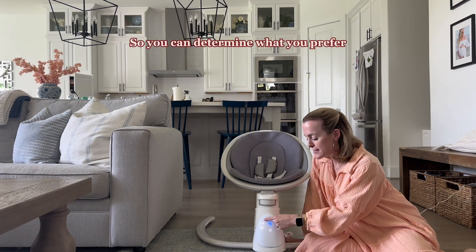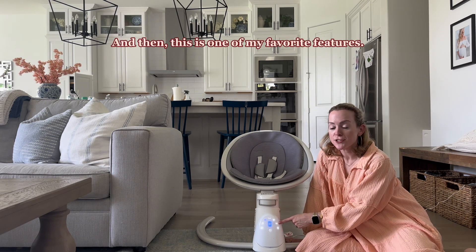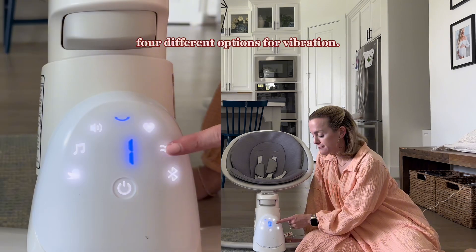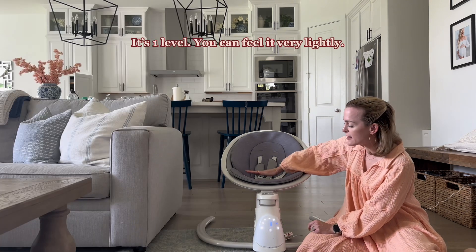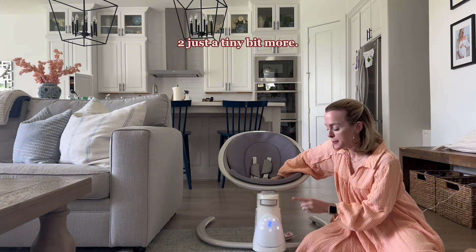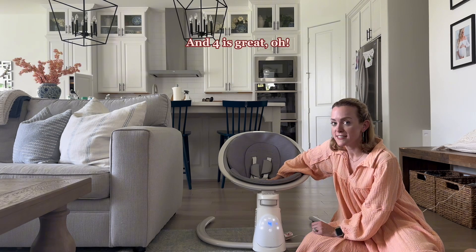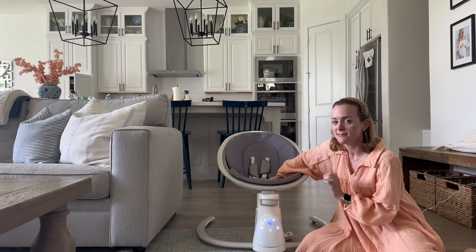And this is one of my favorite features — it can also vibrate. Not only is this going to swing for you, but you can choose between four different options for vibration. Level one, you can feel it very lightly. Two, just a tiny bit more. Three, definitely picks it up — you feel a difference between two and three. And four is great. If you're having a fussy baby, put them in the swing, put that vibration on — you're gold.